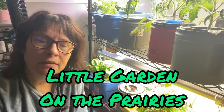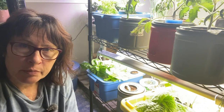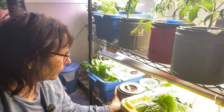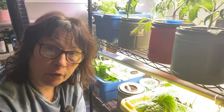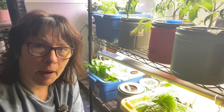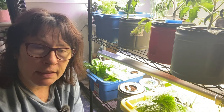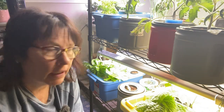Hi there and welcome to my channel. In today's video we're going to try a test here down in my indoor growing space. I haven't been having very good luck with my grow tent that I have just started using this year, and I wanted to see if I can try testing out a couple more plants using the grow tent.